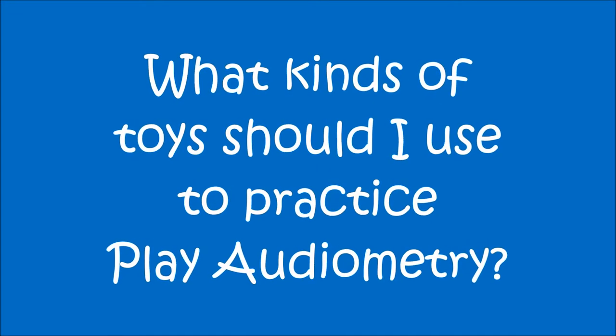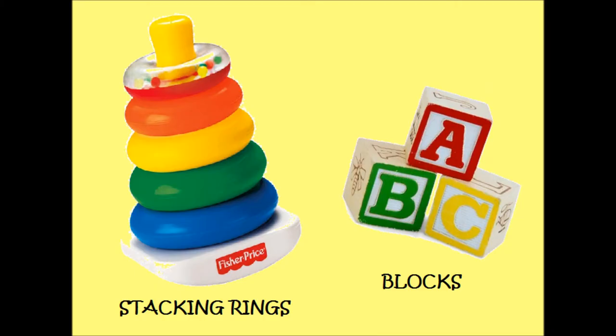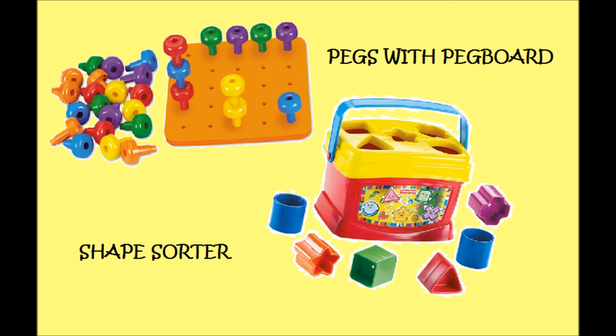What kinds of toys should I use to practice Play Audiometry? A wide variety of toys can be used during Play Audiometry — that's part of the beauty of it. Quiet toys should be used so your child can listen to the sounds being presented. Whatever toys your child is interested in is best for them. Here are some examples of toys you may use. The toy you select should not be too interesting to your child, because we want them to focus on listening to the sounds rather than playing with the toy.